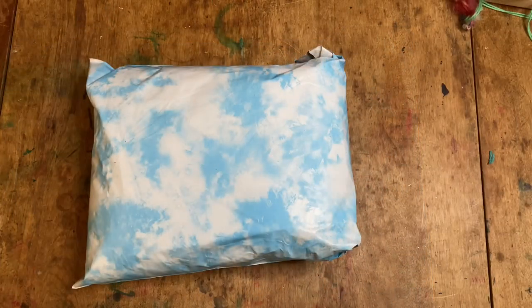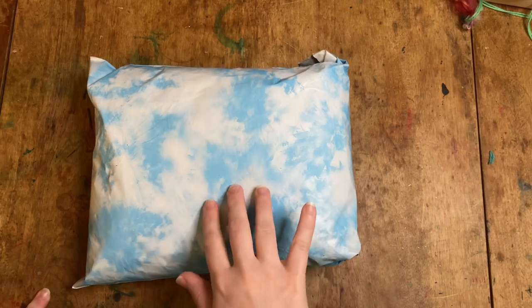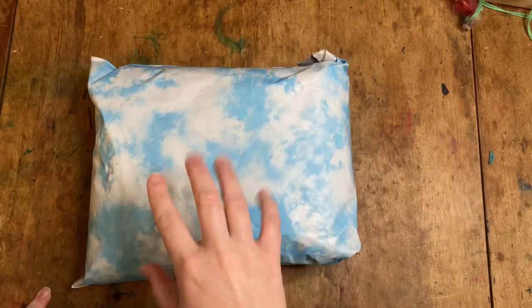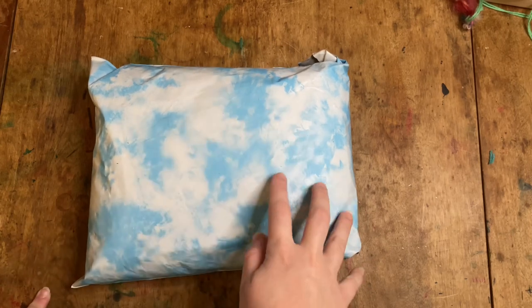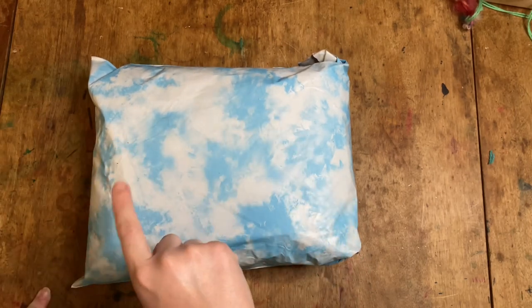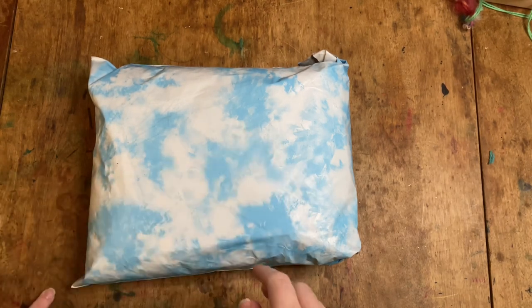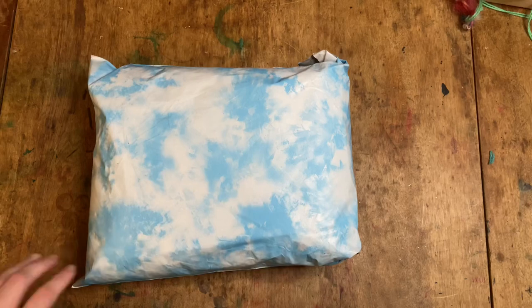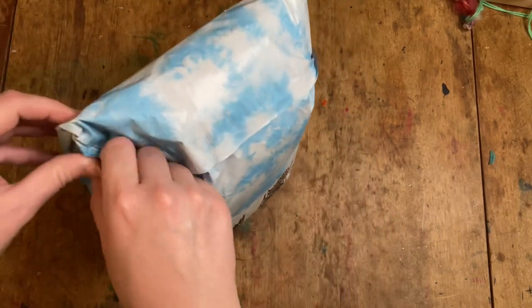Hey everyone, it's Rebecca from the Glitch Stitchery. I'm here today with my May 2022 Paradise Fibers opening. If I remember right from the email, this is a dye project. In this video I will be opening it, we'll look at everything, and then I'll do the dye work. We're not going to spin it in this video because between waiting for it to dry and then spinning, that would just take too long.